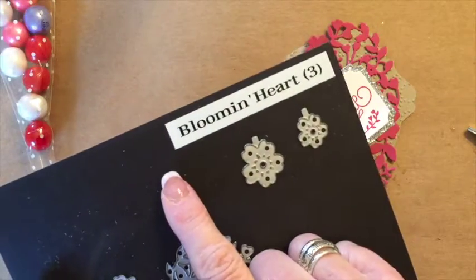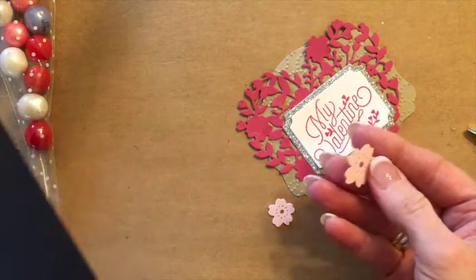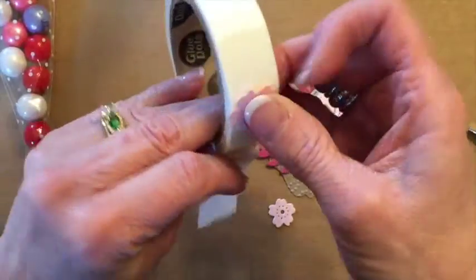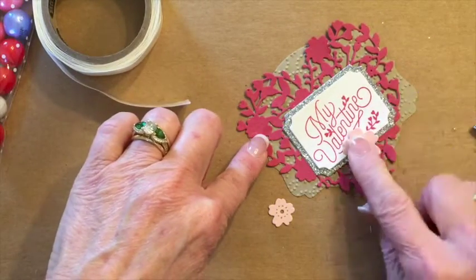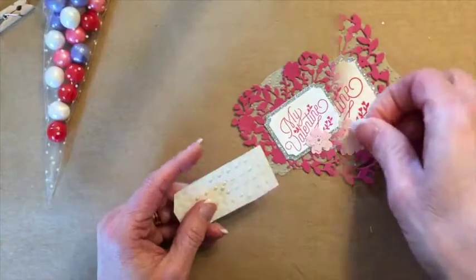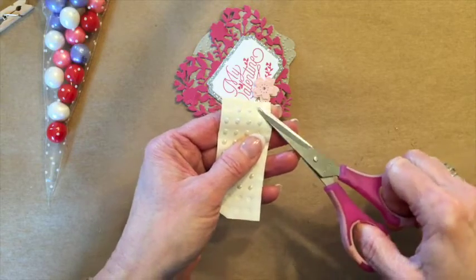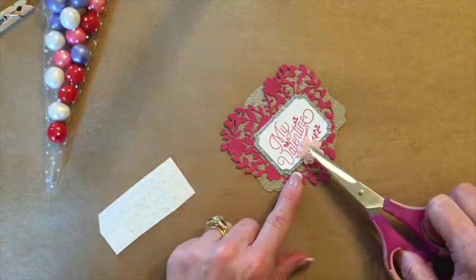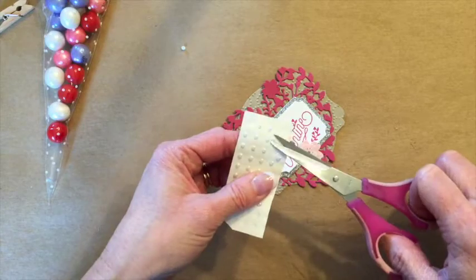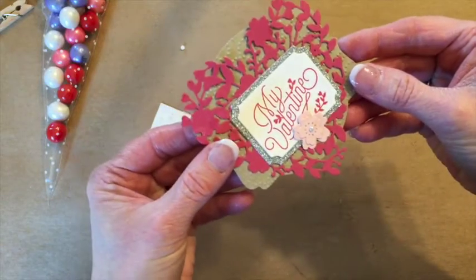So we're going back to our Bloomin' Heart die. You'll notice the two flower framelits here and we're using these and cutting this out in pink pirouette. I'm actually going to use a glue dot to adhere it and put it about right there, and another glue dot. Now I'm ready to add one of our pearls. I like to take my scissor points and kind of dig under that pearl so that I get the adhesive, and then I can stick it right to the flower. They are so tiny and very hard to work with, but there you go.